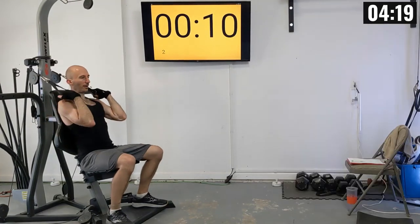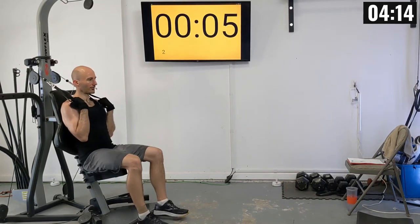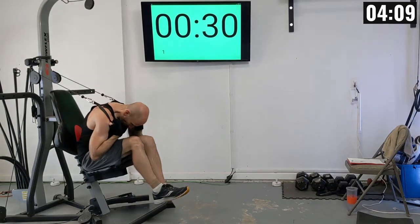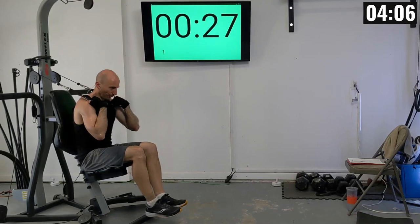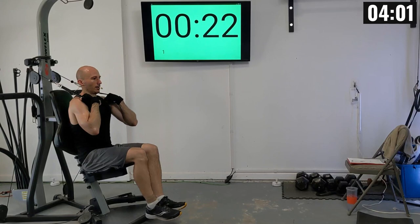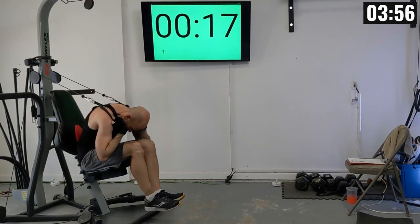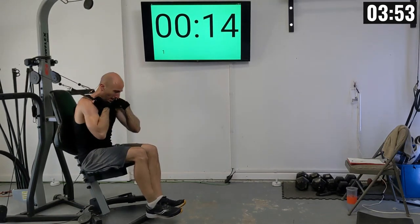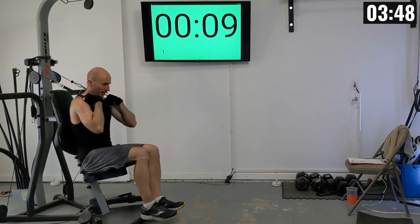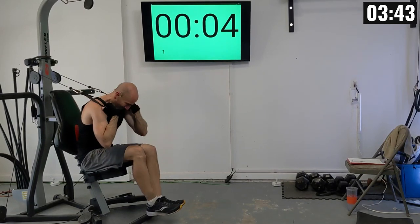Final set of ab work, then we're keeping our pulleys in the same position for the final set of tricep work. Let's get ready to go and finish this routine out strong. Fifth ab set: 1 through 12.